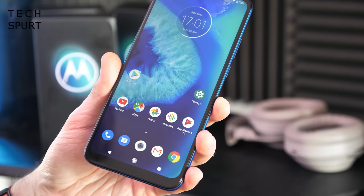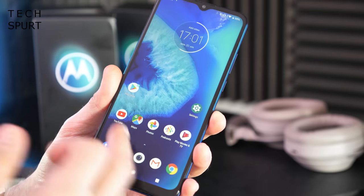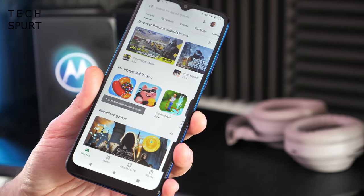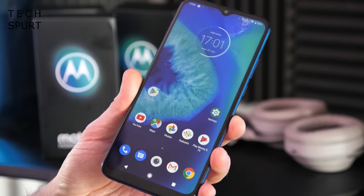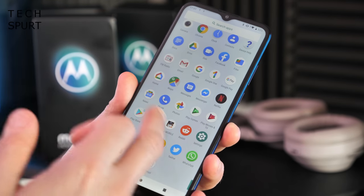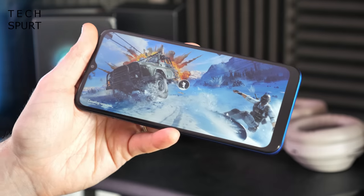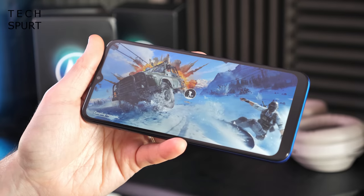Running the show is a MediaTek Helio P35 chipset backed by 4 gigs of RAM, so it'll be fine for everyday tasks — web browsing, messaging, streaming media. You will no doubt see a few little stutters as you go about your business, but hopefully nothing too dramatic with 4GB of RAM keeping things ticking over. For gaming, PUBG Mobile should just about run, but at low detail settings and not the silkiest frame rates. I'll be doing a full review anyway, so stay tuned for my full thoughts once I've had a proper chance to test it.